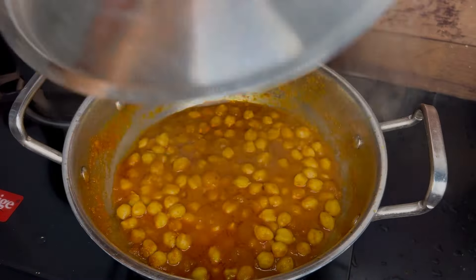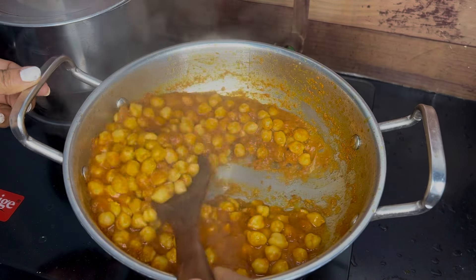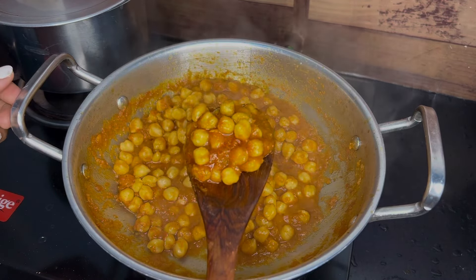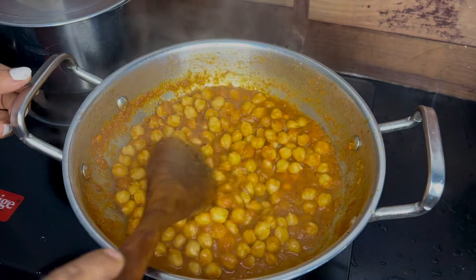Mostly we want to make this recipe for the lunchbox, so we want to make the recipe dry. We will keep it dry — that's the consistency.